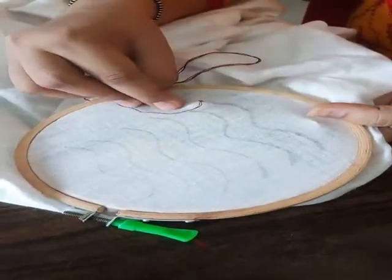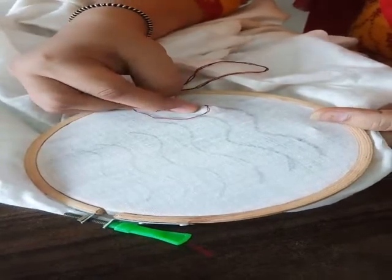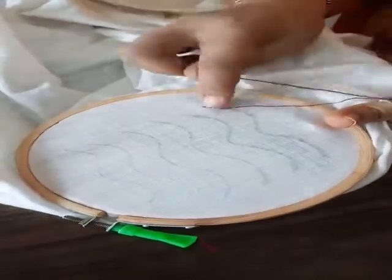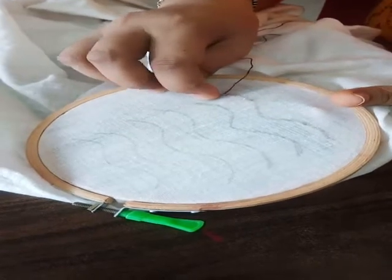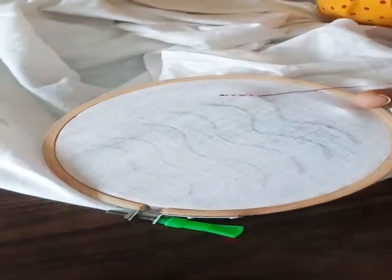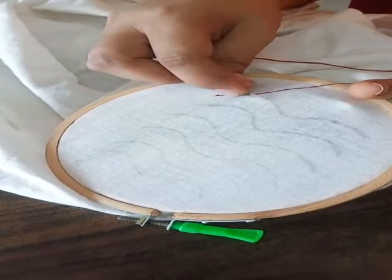Now I am going to start the running stitch. For making the running stitch we have to make sure that the size of the stitch will be equal when it is made. First we will go down, then we will come up, then we will go down, then we will come up. So the stitch size for the up stitch and down stitch should be the same — it should be even.